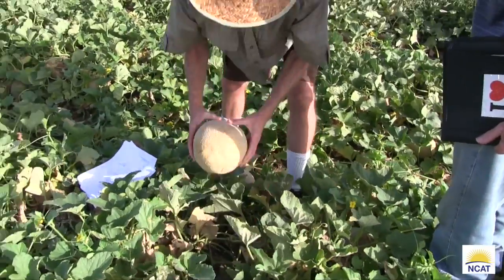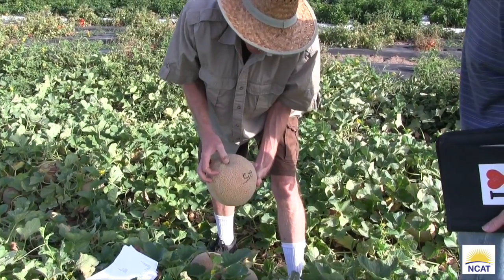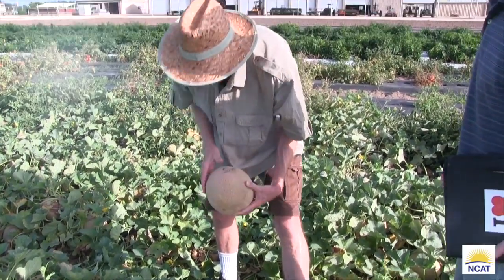This is just a new hybrid we made, and it looks pretty nice. It's very nice. And it's also got a real small stem scar, which is nice. The bigger that scar is, the more chance for decay.